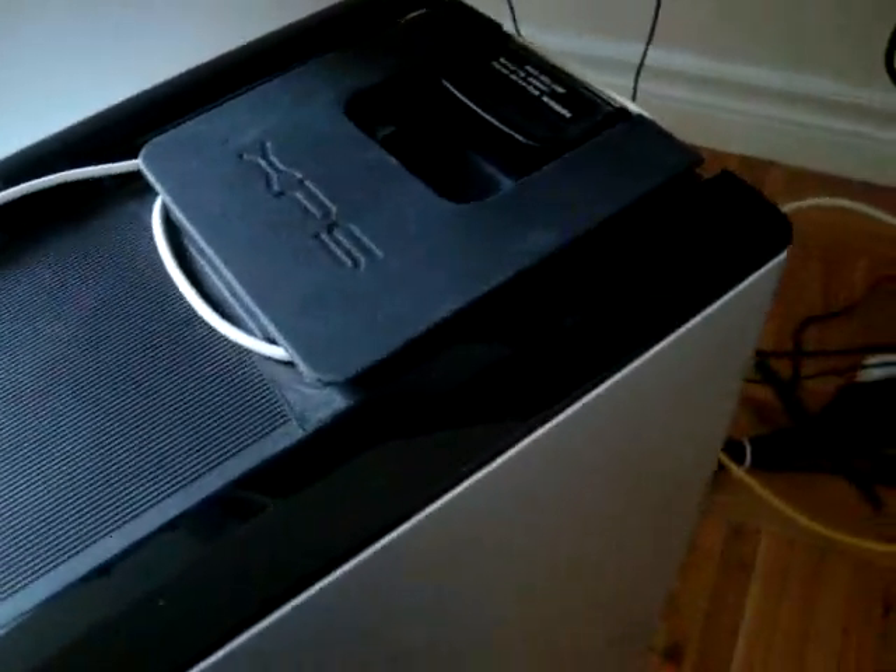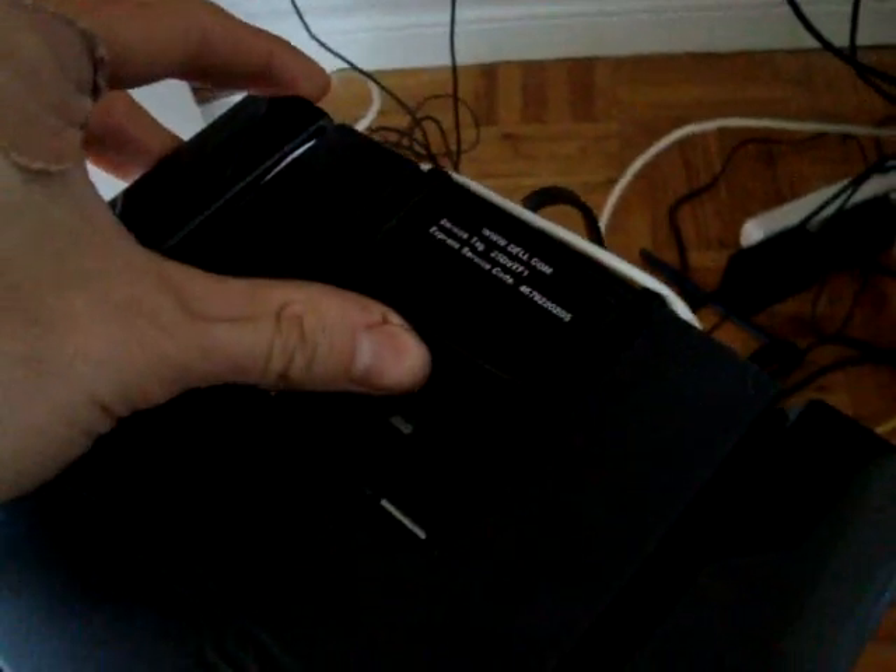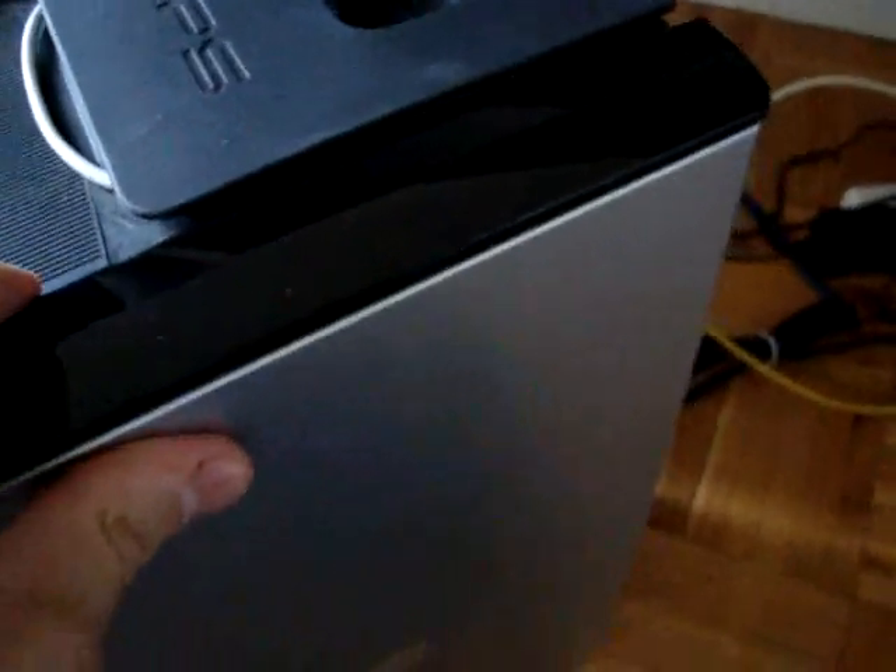Someone also responded to one of my other videos — they couldn't open the system. So you use this little latch here. Just give that a little pull, and you can see it's already there and it comes loose. Now she's back in there.